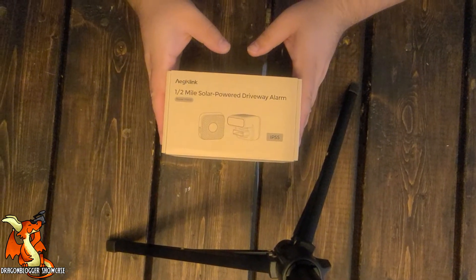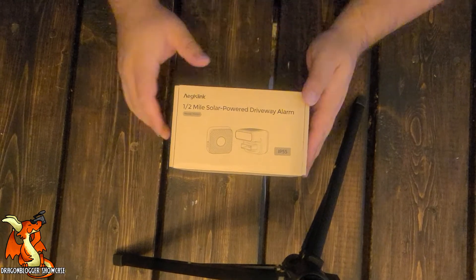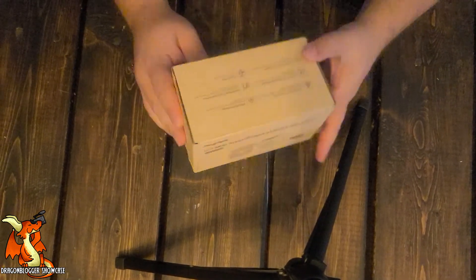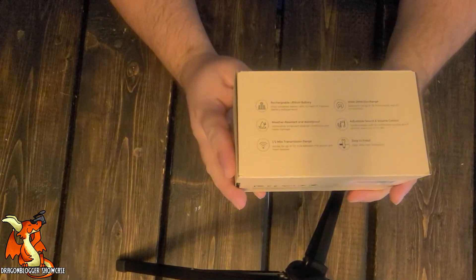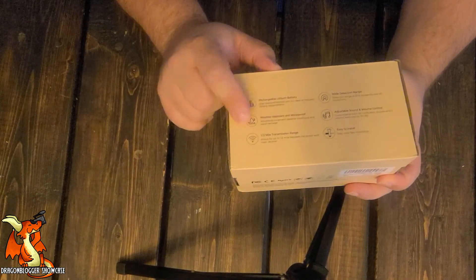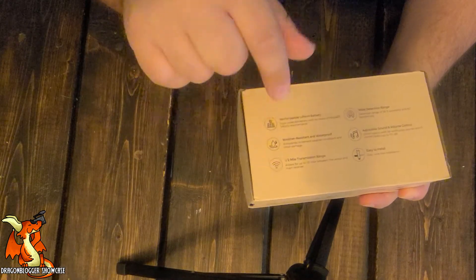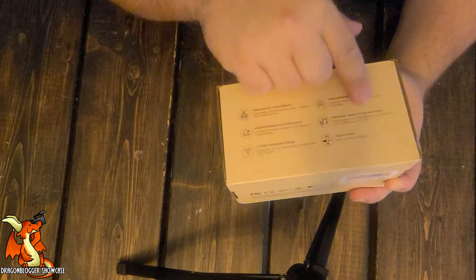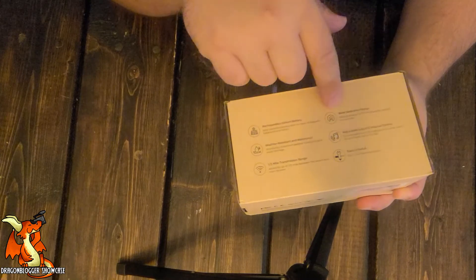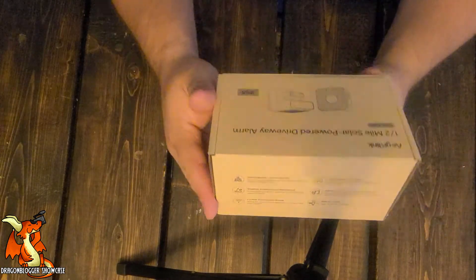We have a half-mile solar-powered driveway alarm. Let's take a look at what we've got. It's going to be rechargeable — solar rechargeable — weather resistant, though it doesn't give me a rating here. Half-mile range, I'm going to guess between the sensor and the alarm. Adjustable sound volume control and a wide detection range. It would be nice if they told me the angle though.